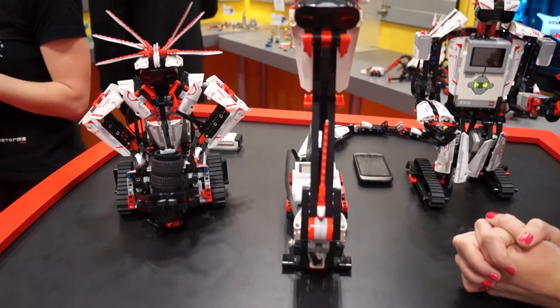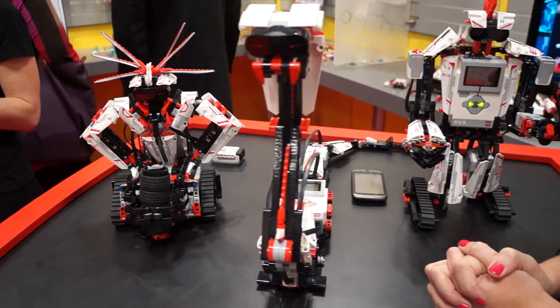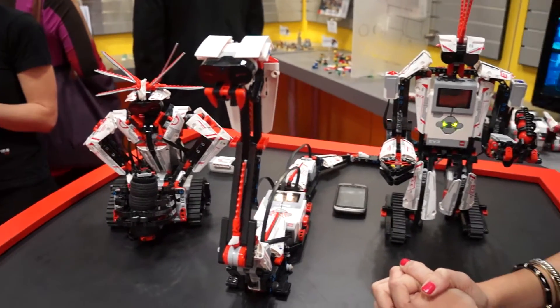So this has been a look at the Mindstorms EV3 from LEGO here at Toy Fair 2013. I'm Daniel with Laptop Magazine.